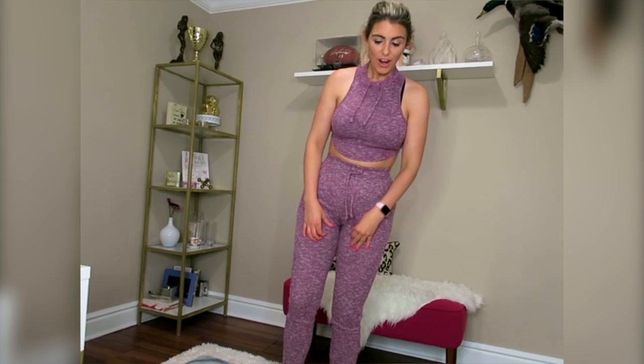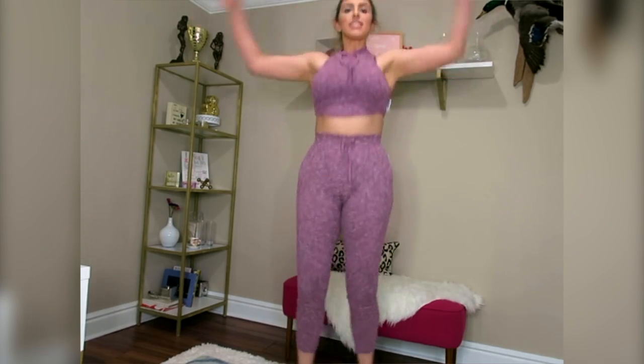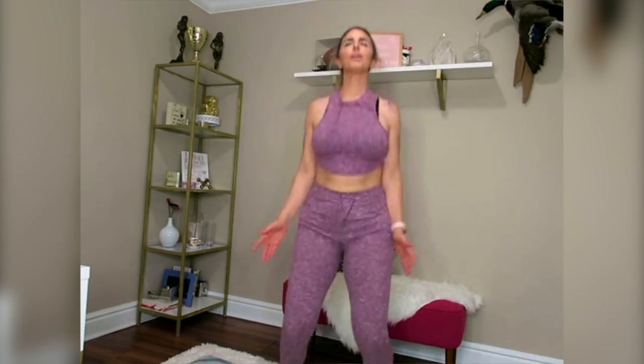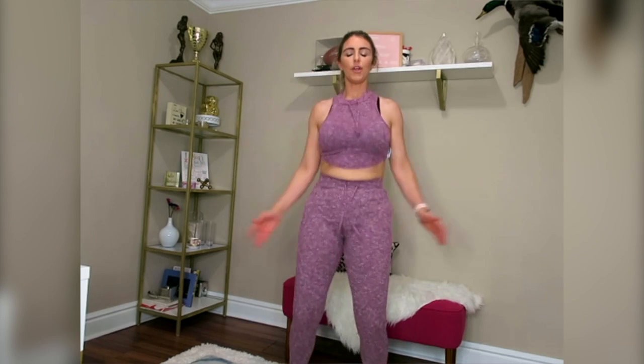I'm going to show you guys a very quick warm-up that you can do generalized for anything — whether it's weightlifting, sprinting, any of that. Don't forget to give this video a thumbs up and subscribe if you haven't. So with mobility, you kind of just want to get everything moving. First thing: do some jumping jacks to get everything moving.